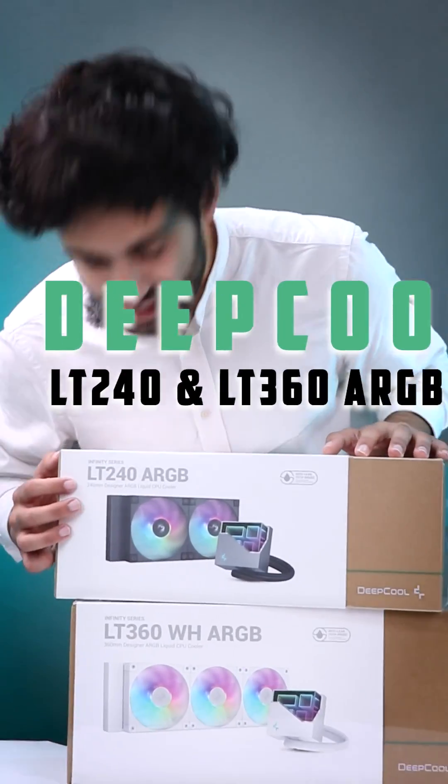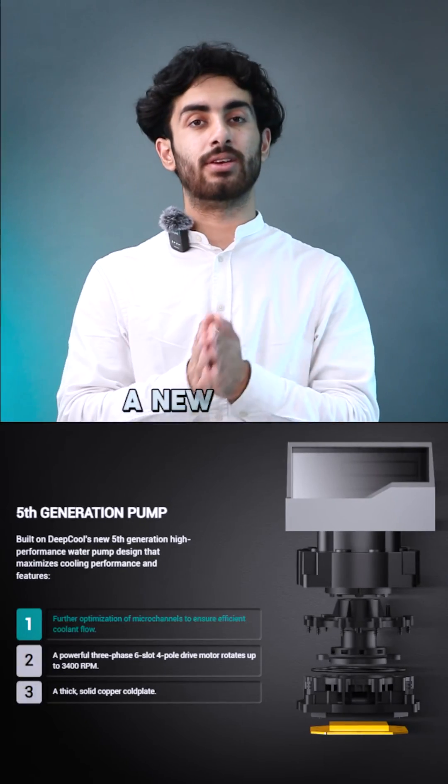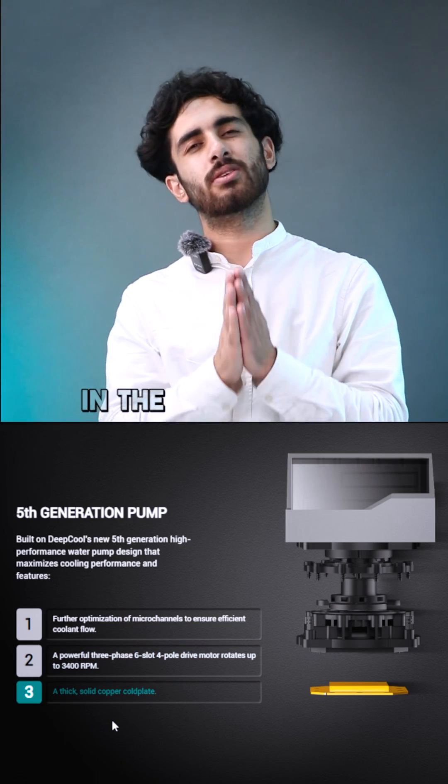Deepcool has launched their LT240 and LT360. About the updates, you are getting a new pump — the Deepcool 5th generation pump — which has better performance. It is the same pump which comes in the Mystique series.